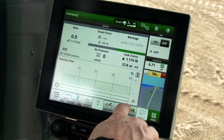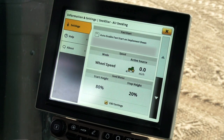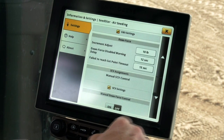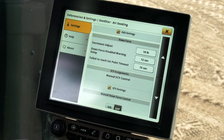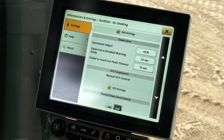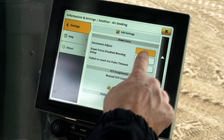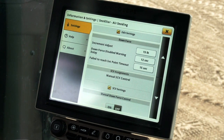On the display, open the SeedStar app and press the information and settings icon on the top of the screen. Scroll down to downforce. Increment adjust is how much the downforce target will change when the plus or minus button is pushed on the run page. Downforce disabled warning delay is how long the display will wait to alert the operator between warnings. Failed to reach set point timeout is how long the display will wait to alert the operator that the target has not been reached after the openers are lowered. Each of these settings can be changed by pressing on the text box and entering a new value into the keyboard, then press save.